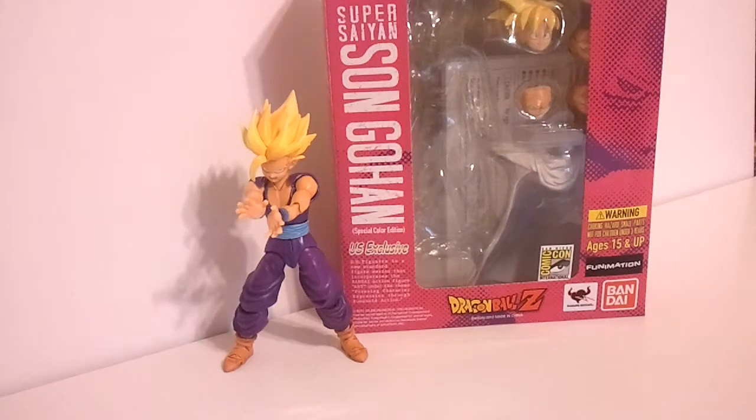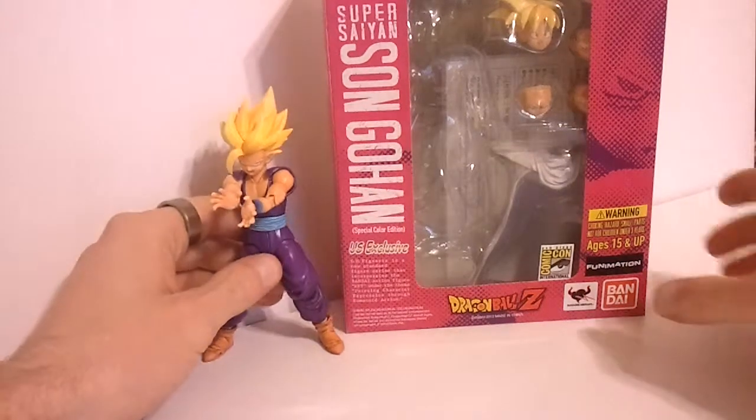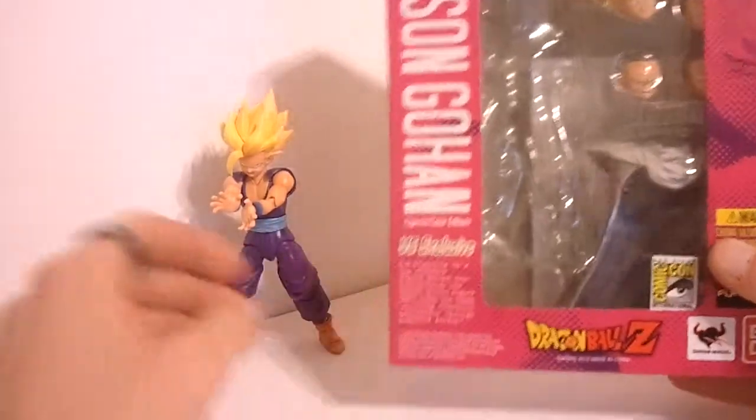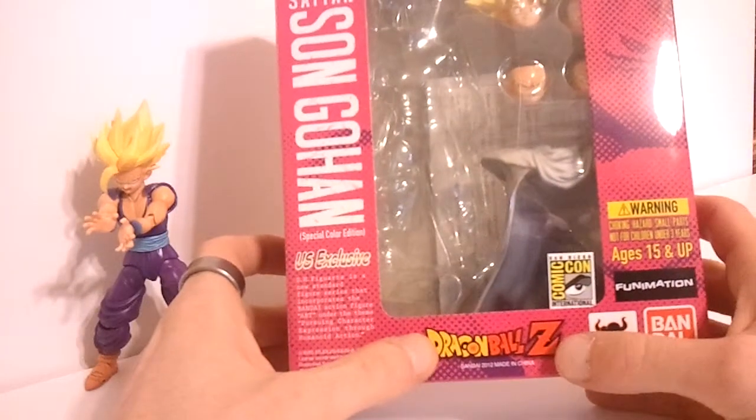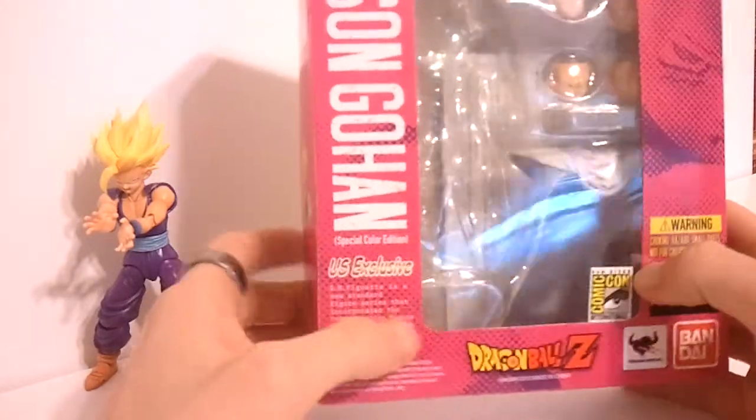Hey there folks, Armageddon here bringing you another video review. Today we're going to be taking a look at some figures I'm very excited about. I'm going to be starting a new series of reviews, reviewing the SH Figuarts Dragon Ball Z figures from Bandai. I've just recently started collecting these — I don't know how these got past me. I am a huge Dragon Ball Z fan growing up.